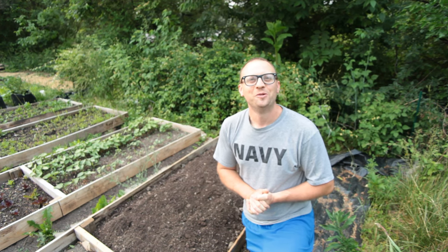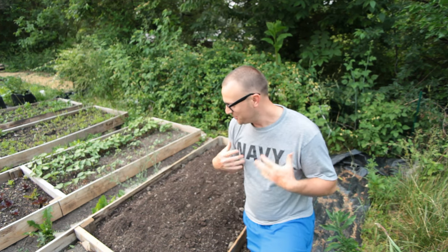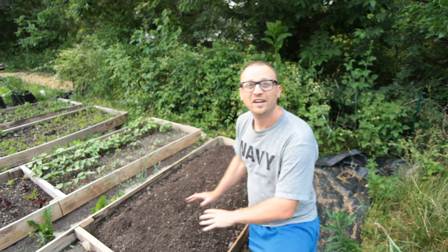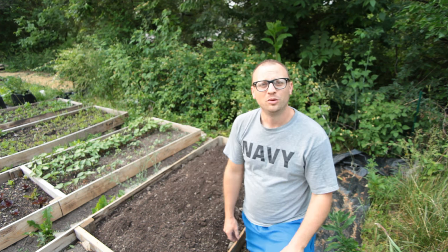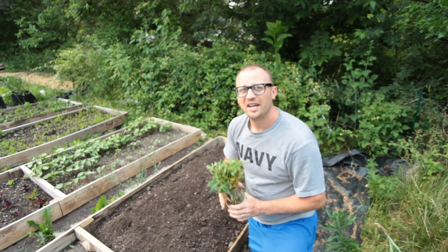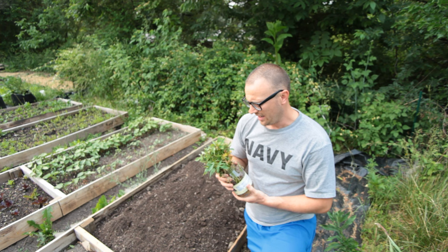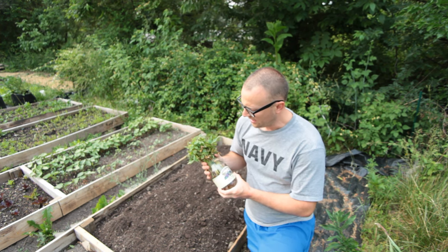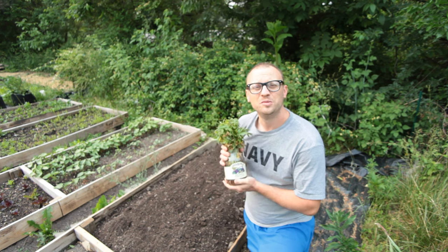Hi and welcome back to Once Upon a Tiny Farm. My name is Drew. In this video today, we're going to get planted our final bed in our 400 square foot garden. The first one that I'm going to plant is the bed of sweet potatoes, and these sweet potatoes I got a few days ago — I ordered these from Johnny's Seeds.